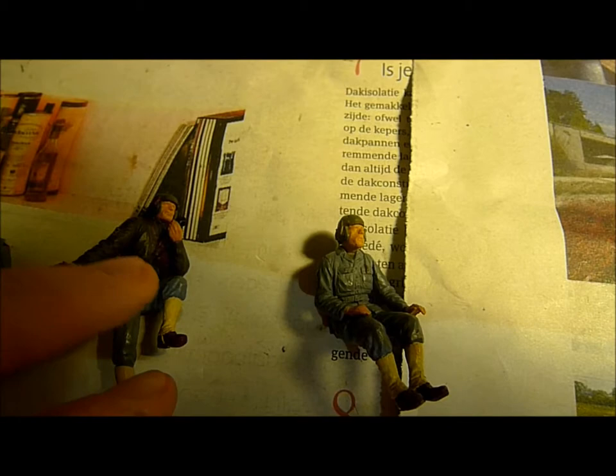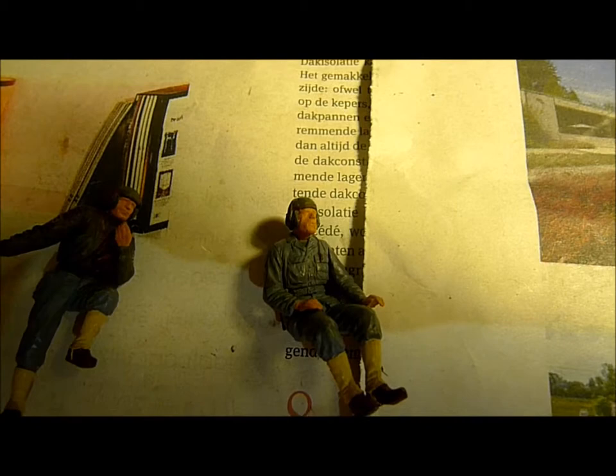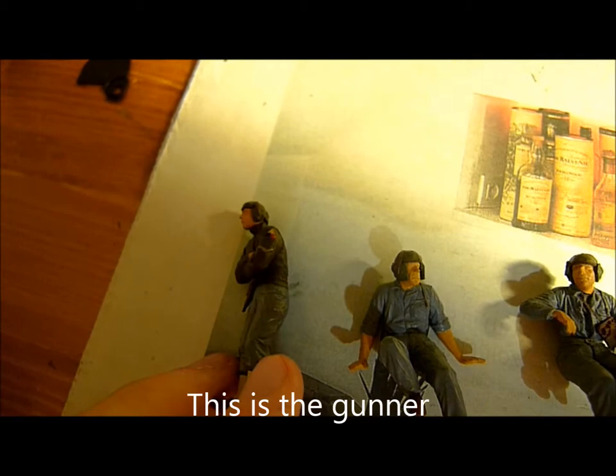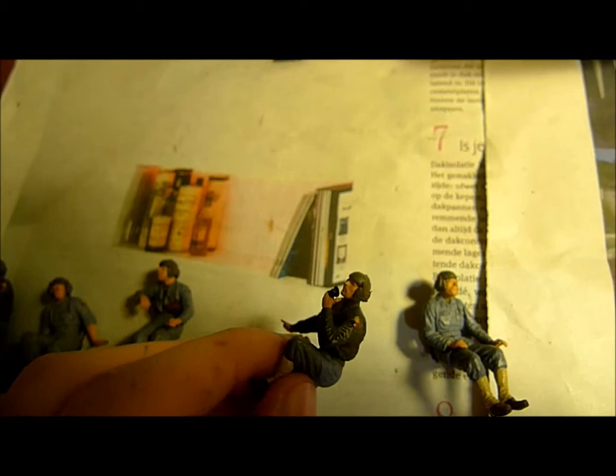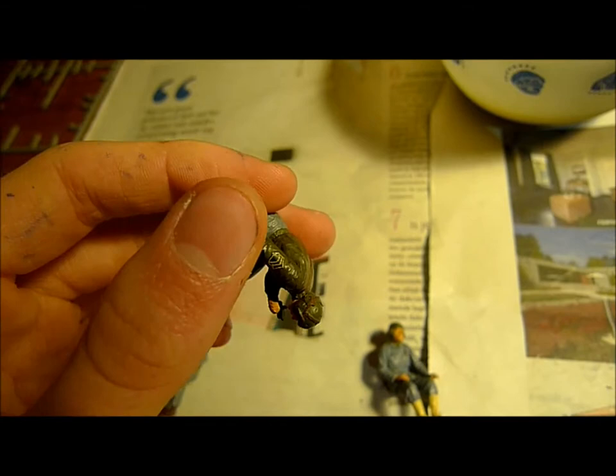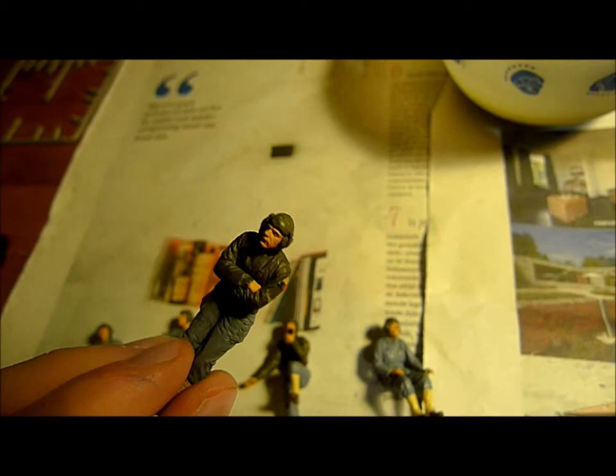I've already made the figures — I painted them, mounted them, and put them together. Here you can see what should be the driver, the commander, the radio operator, a loader, and the second in charge — some kind of officer. I already painted them and also painted some nice details: you can see some insignia, a microphone, nice-looking helmets.